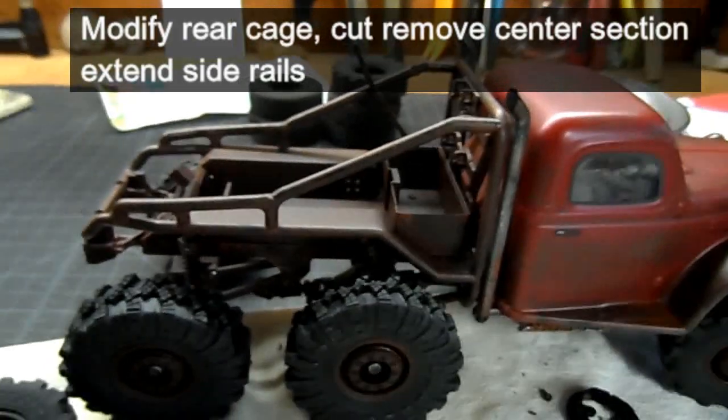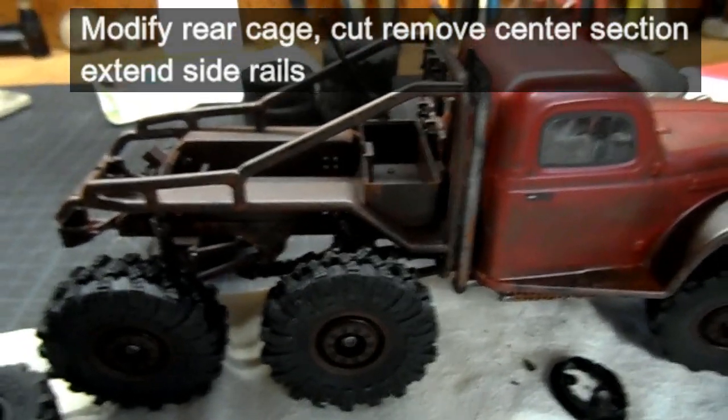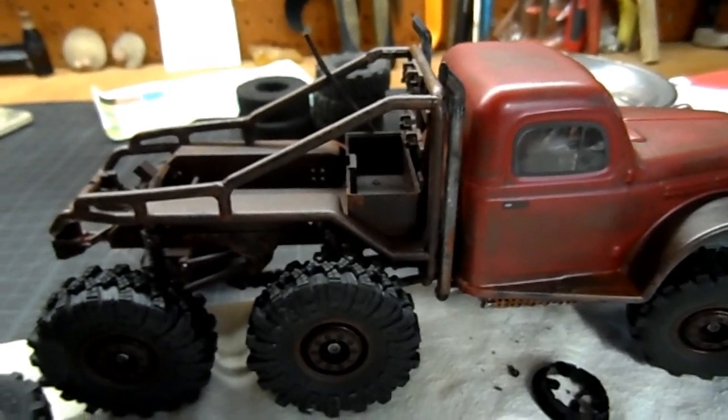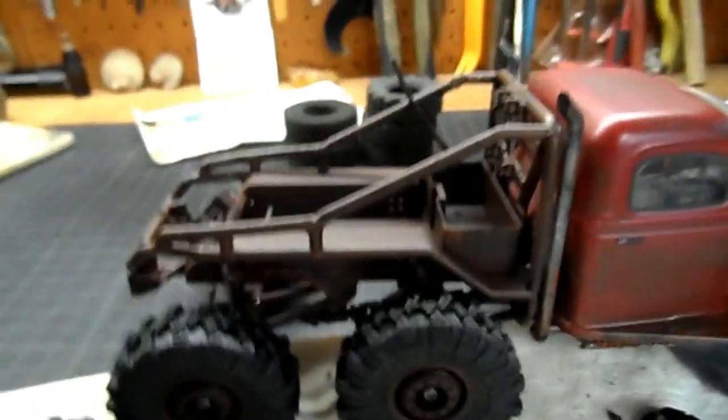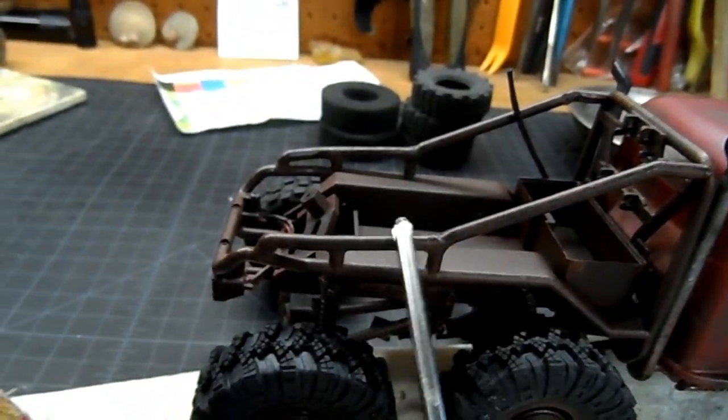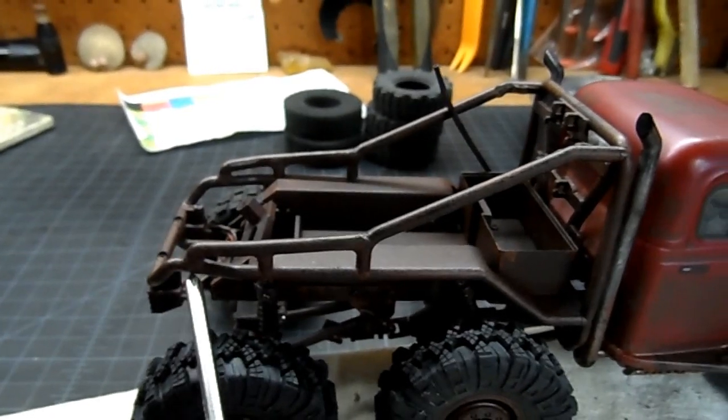It just looked like a cross between a '46 Dodge Power Wagon and a '68 Bull Krug and Sand Rail or something. So I cut out the center bar and used the pieces to make this.